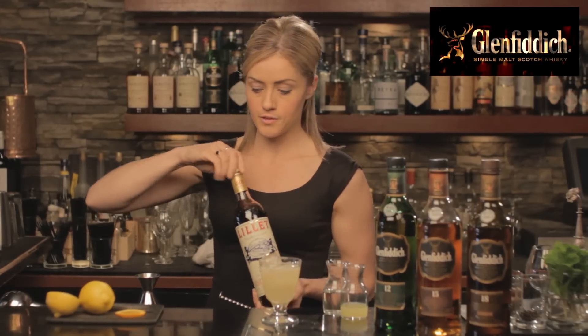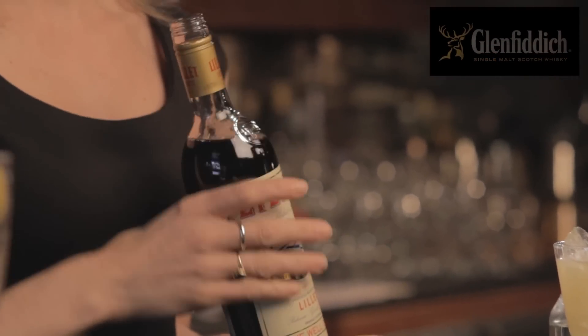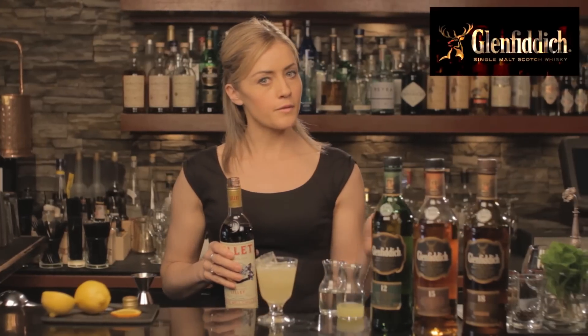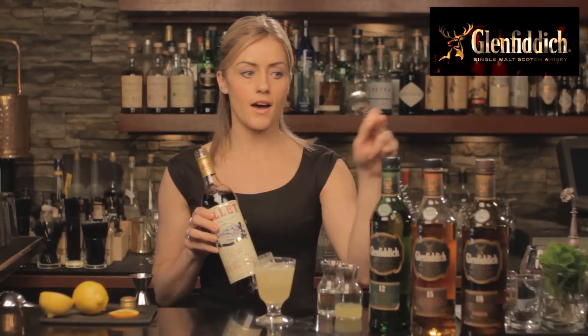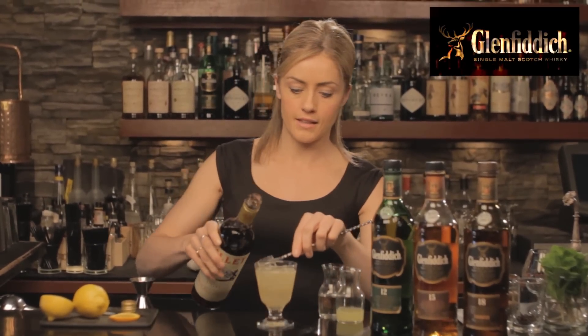Or in this case, Lillet Rouge. I've chosen Lillet Rouge, a fortified wine from Bordeaux. It acts like vermouth in a cocktail, although technically speaking it's not. But what this has is characteristics that tie back to the flavor combinations we found in the Glenfiddich 15. So it's all about marrying together flavors that make sense.